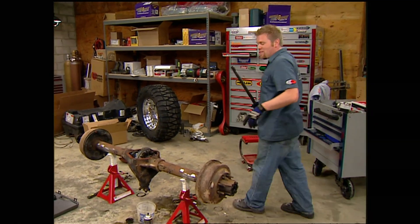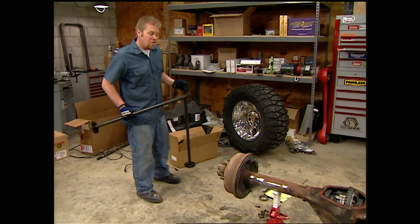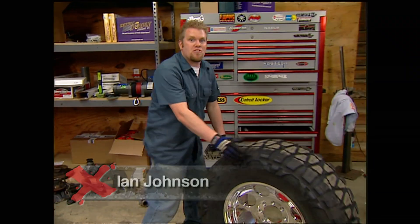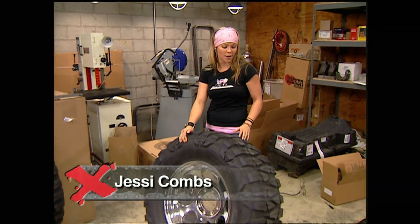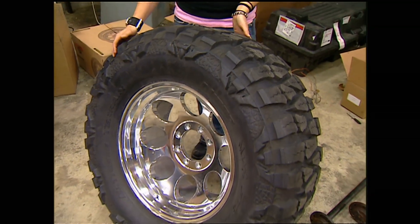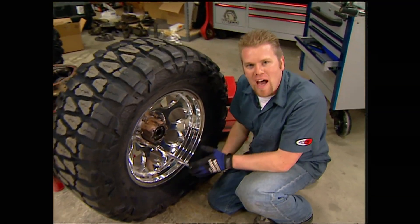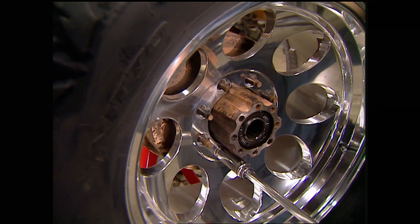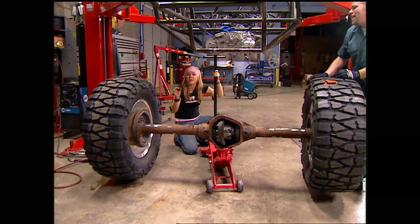Welcome back to Xtreme 4x4. Our rear 60 has a new Detroit locker and set of Superior gears. I'll pull out the old axle shafts so we can measure them and have Superior make us new 35-spline units, then get this axle on some tires and underneath the back of the chassis to start measuring for links. We went to Nitto Tire for 38x15.5 Mud Grapplers — great off-road tires with a computer-designed tread pattern and super-thick side lugs. We wrapped those around 20x10 Mickey Thompson Classic 2 wheels from National Tire and Wheel — fully polished aluminum with steel inserts in the lug holes for extra strength.